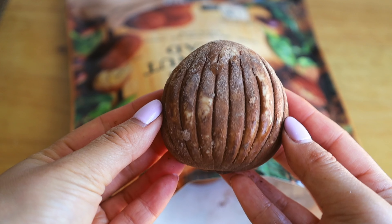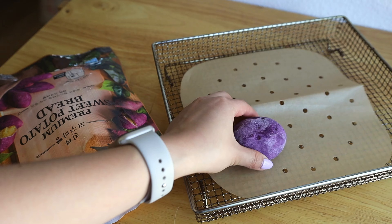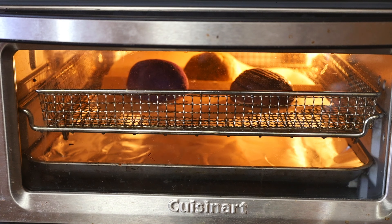Let's go ahead and pop these guys in the air fryer. It takes about 20 minutes at 338 degrees Fahrenheit, which is a very specific number — I don't know if anyone else's air fryer can be dialed up to 338, but I rounded it and I'm hoping for the best. Each of the flavors has the same cook time and instructions, so I popped one of each into the air fryer.